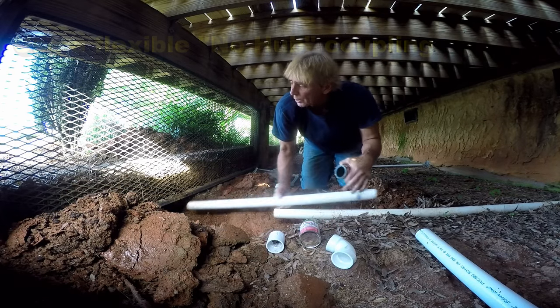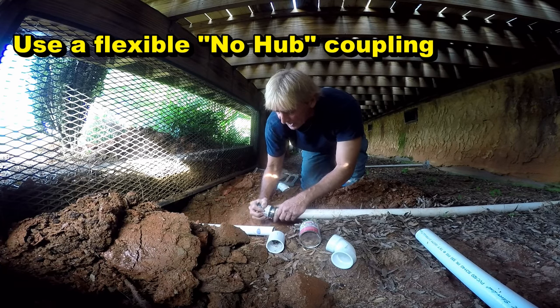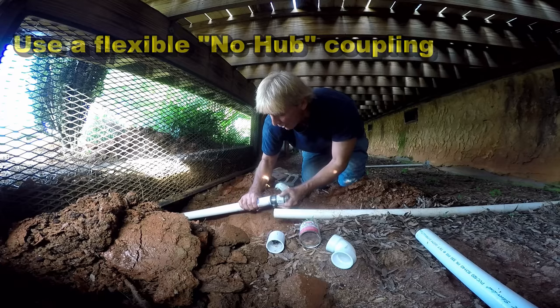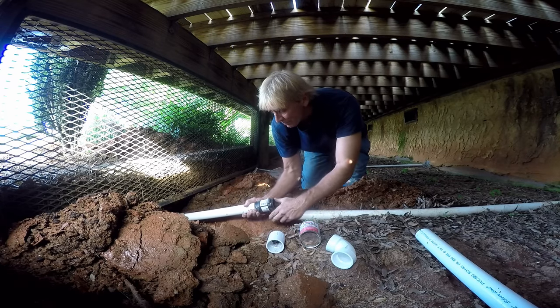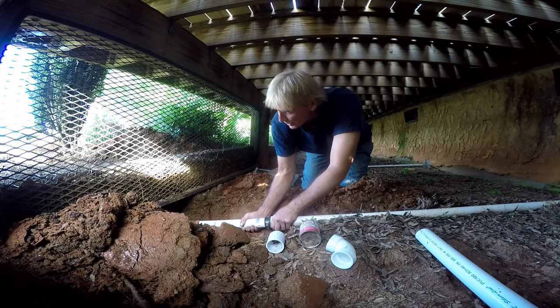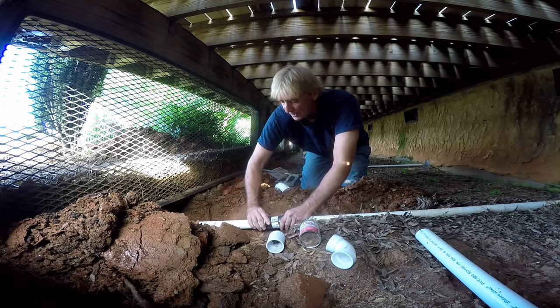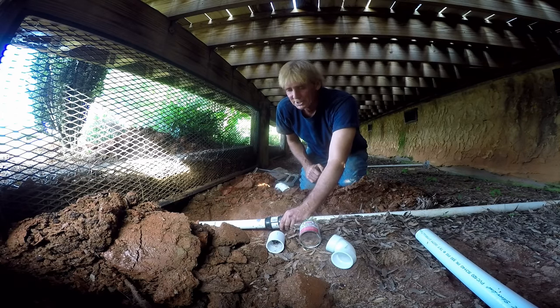On the other side we'll make a connection again, but right here we just need to put our no-hub on and then we can kind of force it down, force it right down in there. We'll come back and tighten up these clamps and we'll be all set.